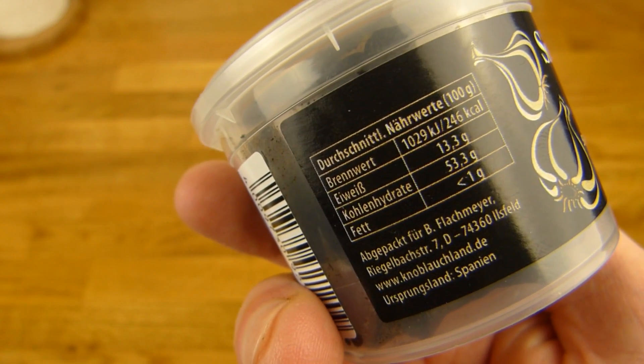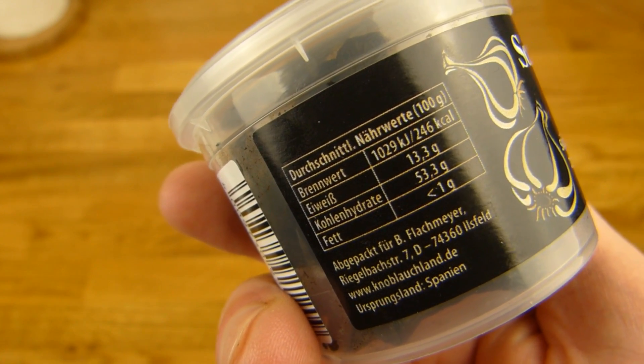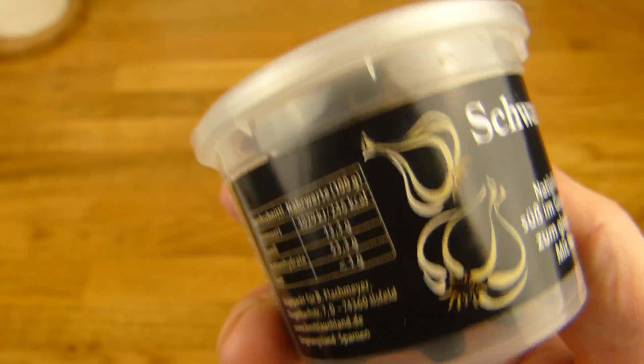100 grams, 250 calories. Oh look at this — it's a protein source: 14 percent, almost 13.